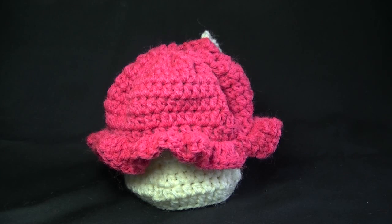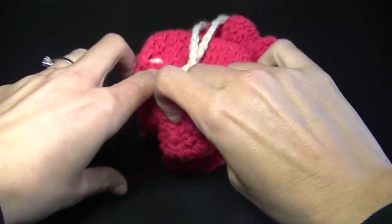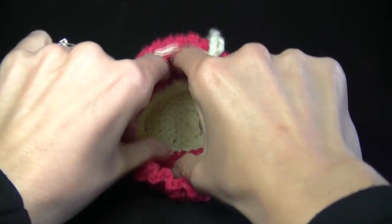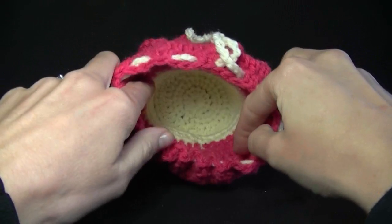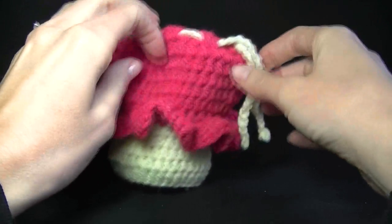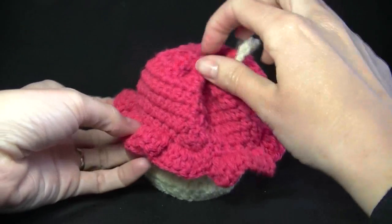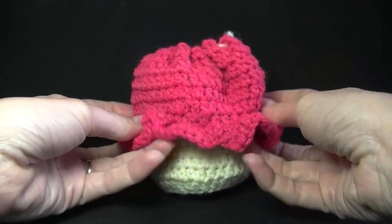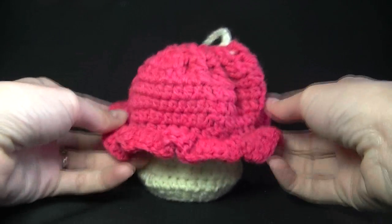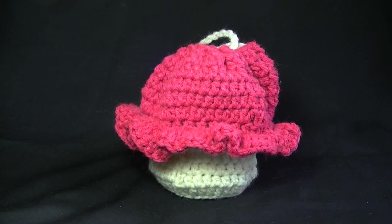Today's lesson is how to make this really cute cupcake purse. It can be made in any size and it's very easy to adjust the size of the cupcake. I think this would be really cute for any little girl — a great quick easy project for Christmas time or any time really. It doesn't have to be Christmas or birthdays. So I hope you enjoy the video. Let's get started.